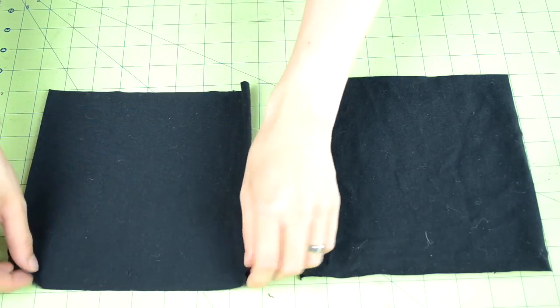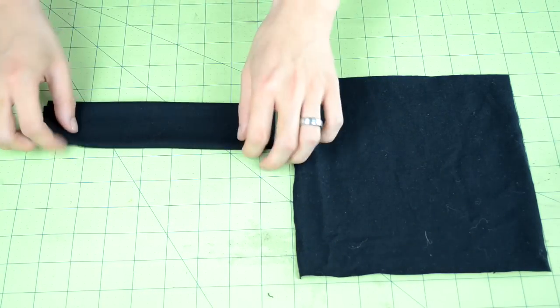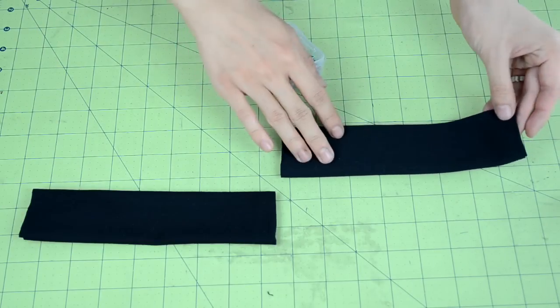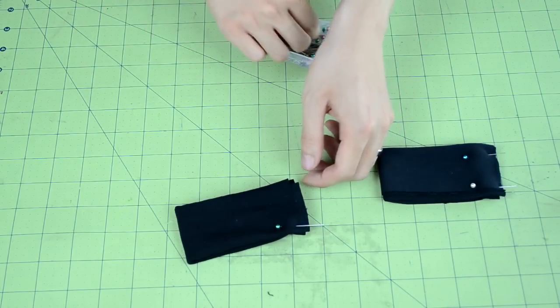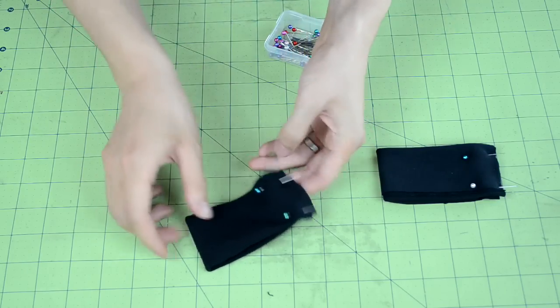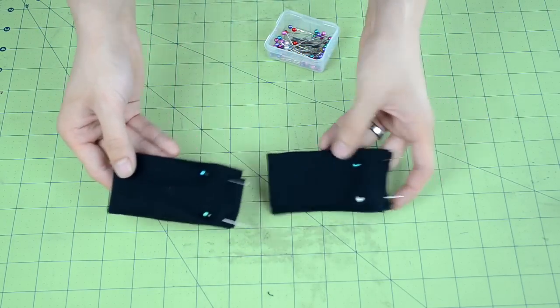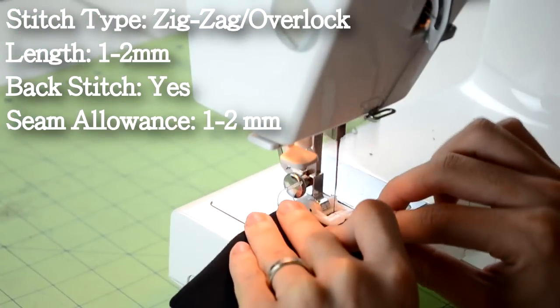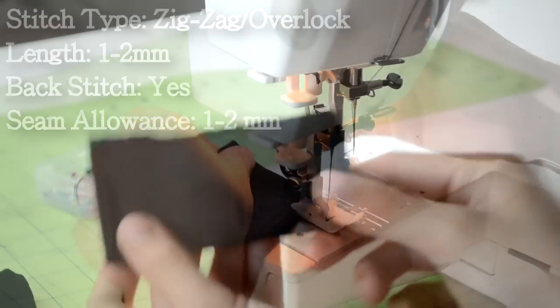Take one of the rectangles and vertically fold it in half, then vertically fold it in half again. After the 2 vertical folds, you want to horizontally fold the fabric and pin along the open end. Repeat this one more time for the other cuff. When you're done with both cuffs, take them to your sewing machine and do a zig zag or overlock stitch along the open end of the cuff.